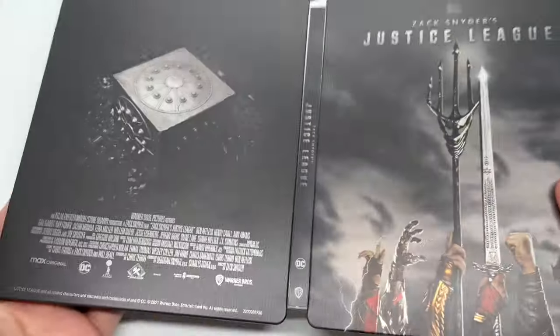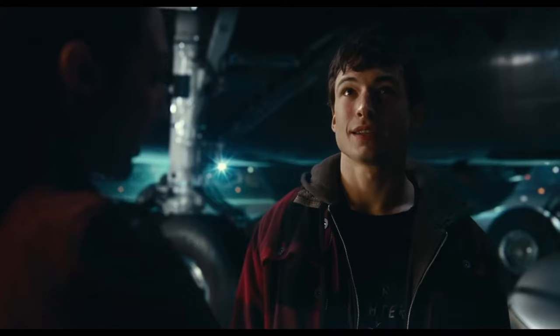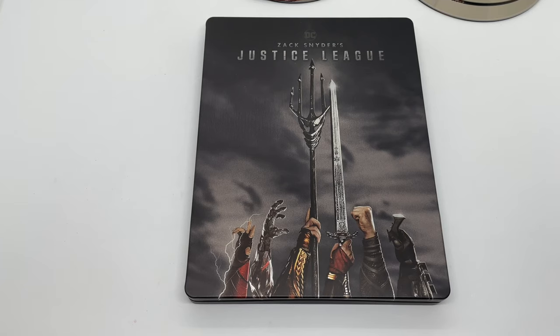Is this steelbook worth picking up? I would say just the movie alone is worth picking up — it was so much better than the theatrical cut we got. This steelbook is nice, and I would say if you're gonna get it, might as well get the steelbook. I want to know what you guys think — have you seen this movie? What do you think about this steelbook? Is it worth picking up?